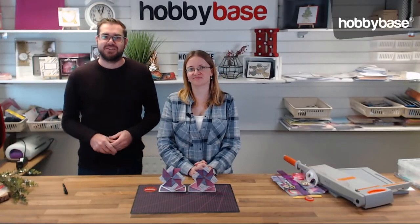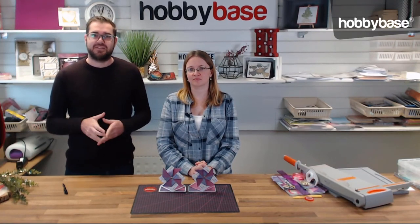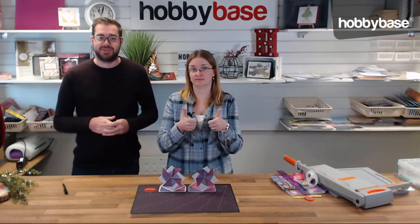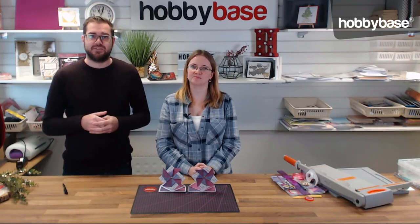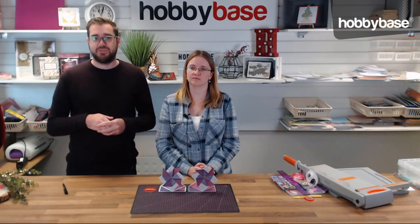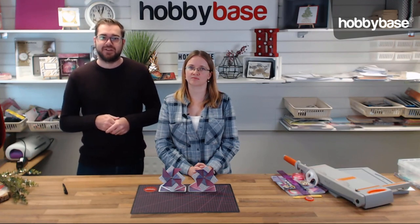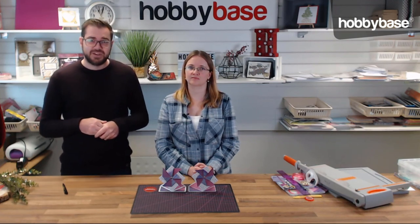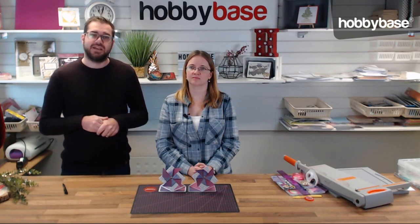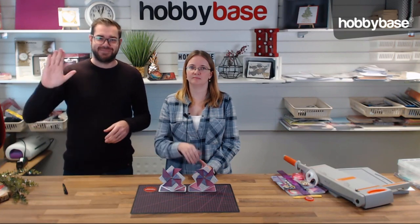Thanks so much for watching this craft along with Sophie today. If you liked what you saw, press the thumbs up button below, and let us know what you thought in the comments. Don't forget to press the subscribe button to be notified of future videos — we post a lot of content every few days. We'll see you in the next video. Bye!